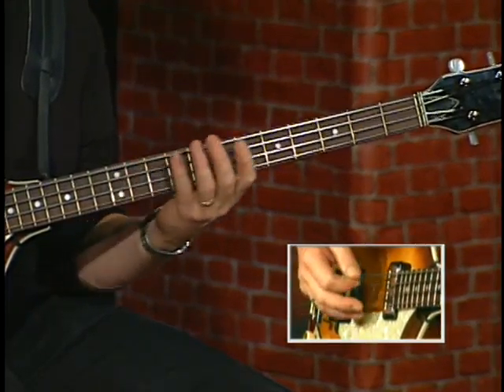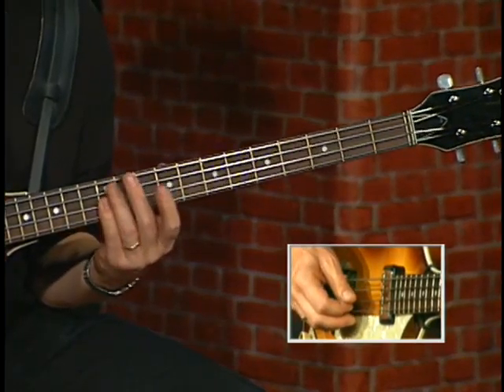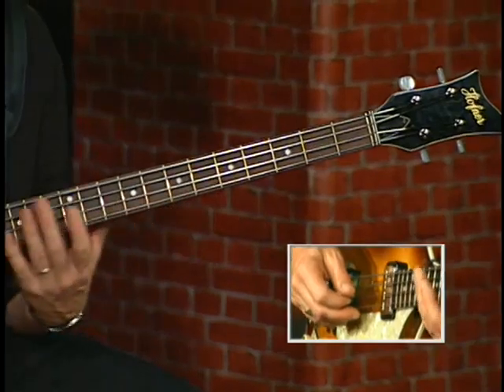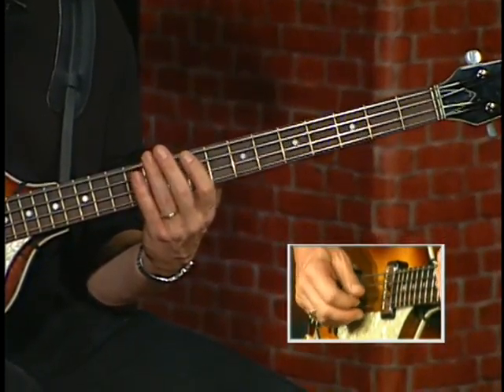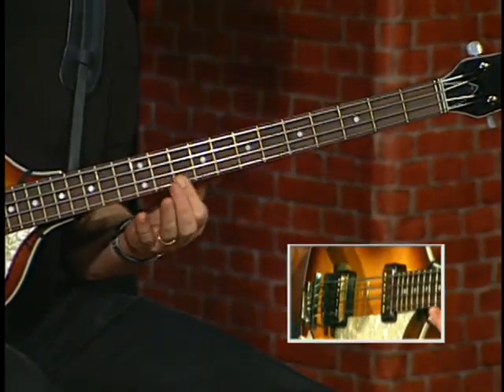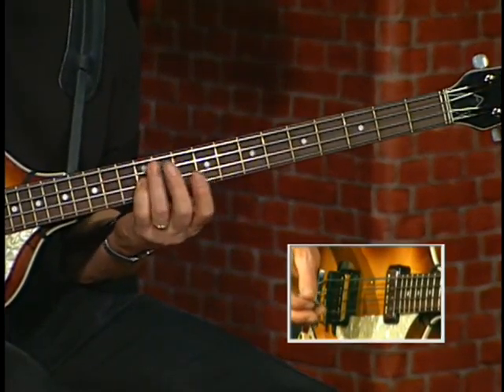So we're sliding four whole steps. And then back again to the D quarter note on the D string at the octave. And then slide it down. Once again, two eighth notes. Slide from the F up to the F again on the G string, quarter note, D string.